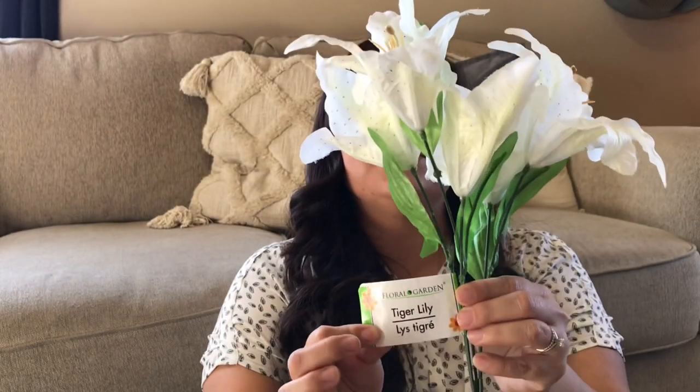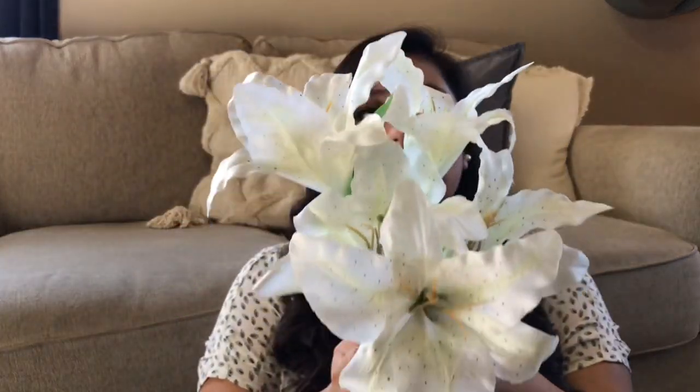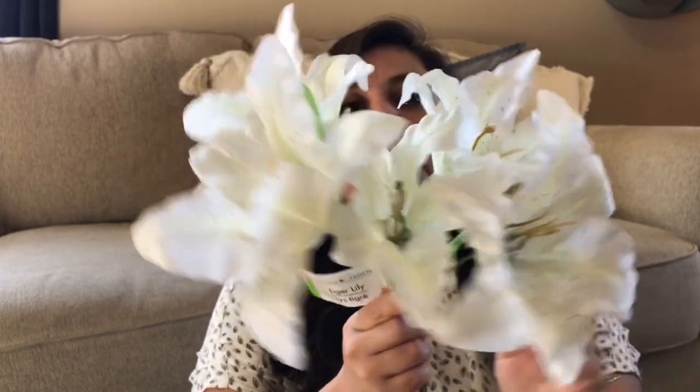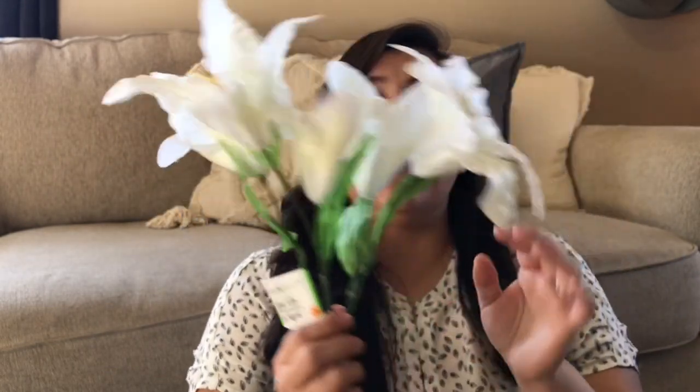I am going to start with these tiger lilies. These are from Dollar Tree, and I am not usually a fan of Dollar Tree florals, especially white ones, but these are just so pretty. These flowers are really really white in nature so I thought they would still be good, and they do have some really nice color variation inside of them. I am going to be using these for tiered tray decorating and I am very happy to have found these. They also have them in different colors.